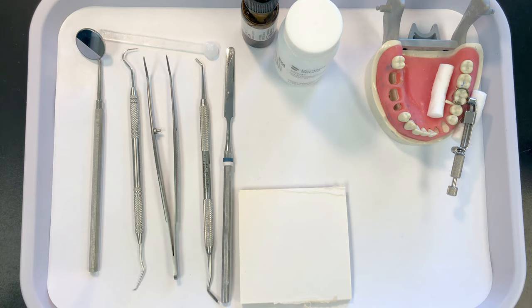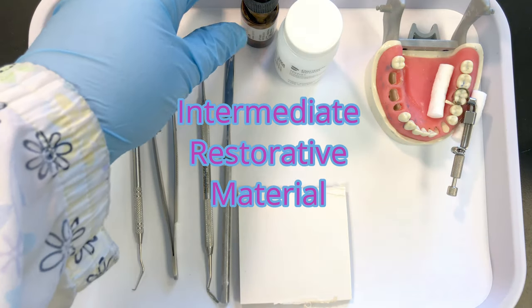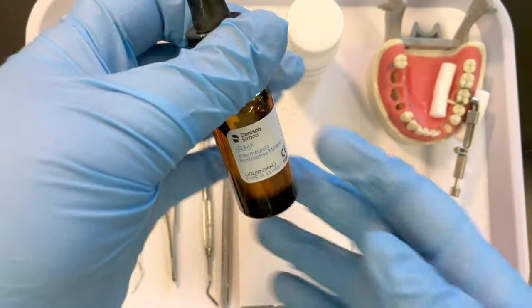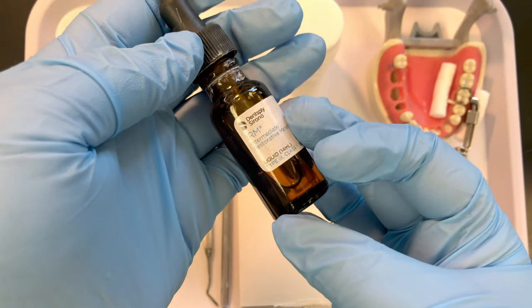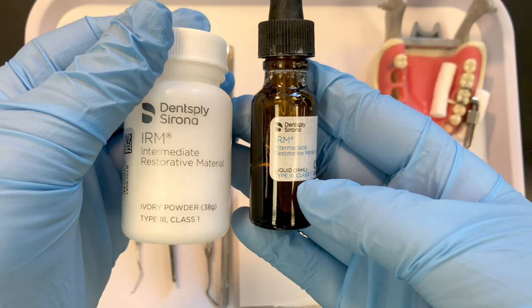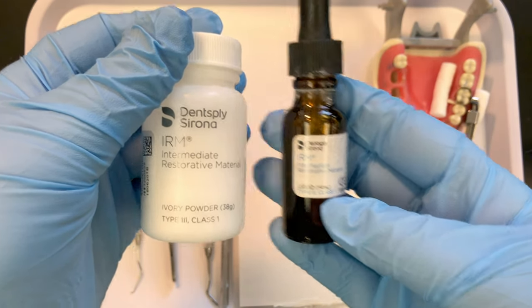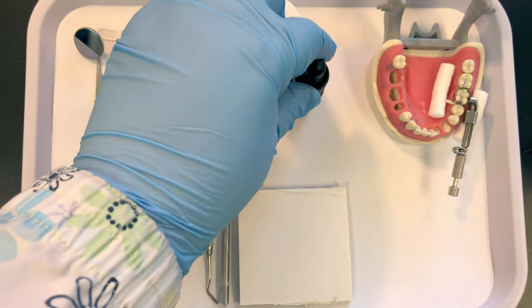Hi everyone, this video will demonstrate how to properly mix and place your IRM restorations. IRM stands for intermediate restorative material — it's a great way to temporarily fill or restore a tooth. It is a powder-liquid combination and it contains eugenol, which is made from clove oil.